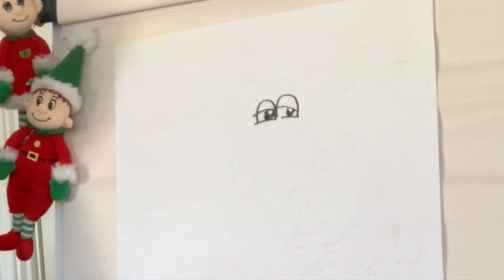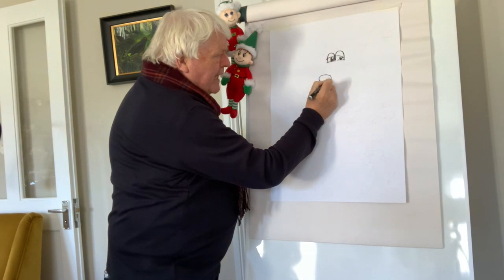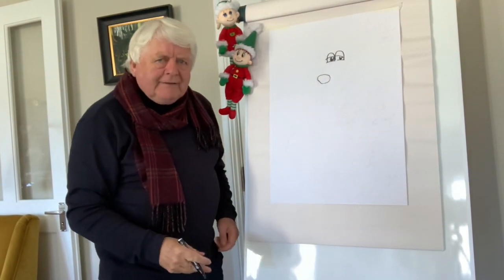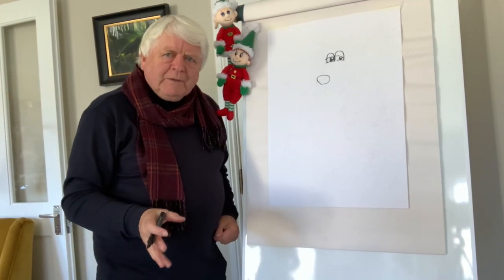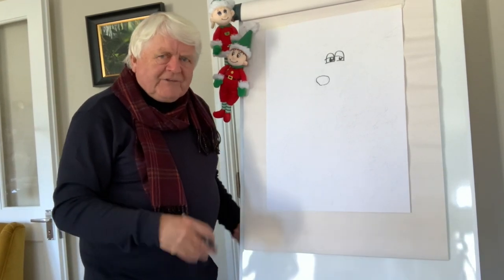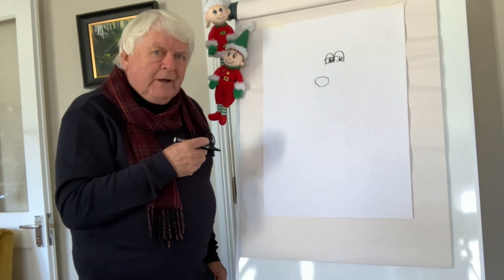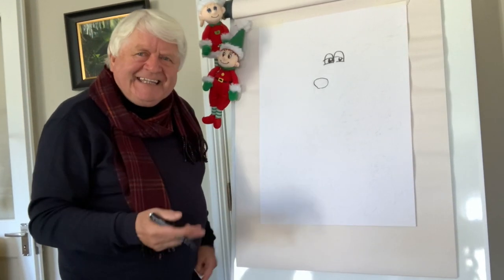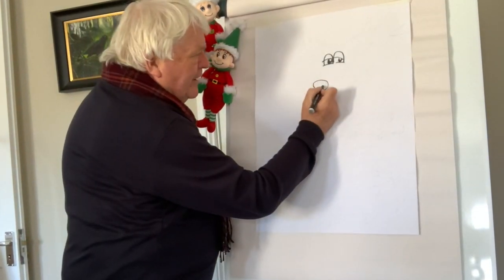Now when I was a little boy I used to write to Santa Claus: 'Dear Santa Claus, will you please send me a train set or a bicycle.' Santa Claus always sent me pencils and paper, crayons and markers. How does Santa Claus know I like drawing? Anyway, he did, and I'm glad he did because I've been drawing ever since I was four years of age.